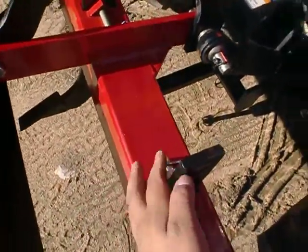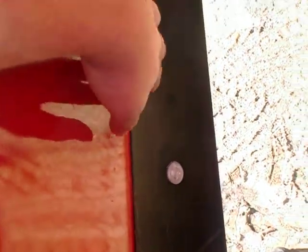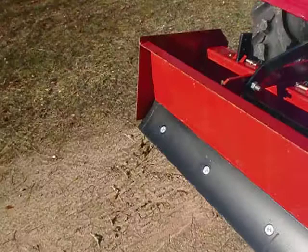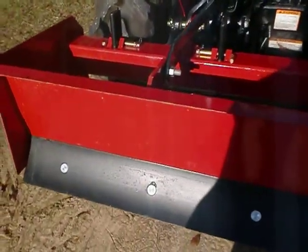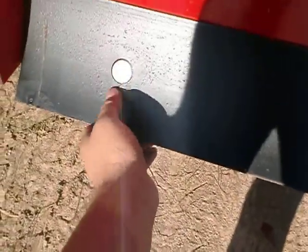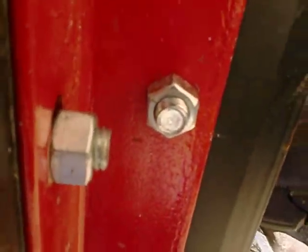You have four adjustable ripper shanks for ripping up very hard and compact ground. You have a reversible, replaceable cutting edge — if something were to happen to this side, you can reverse it and use the other side. These are also replaceable. This side also has a blade that's independent, meaning there are two separate ones with nuts underneath where you can take each blade off independently.